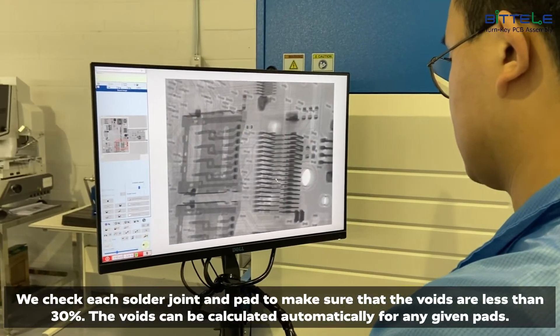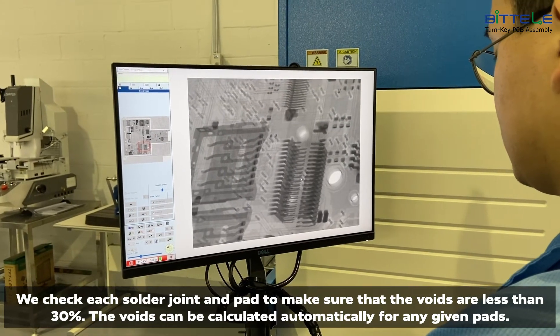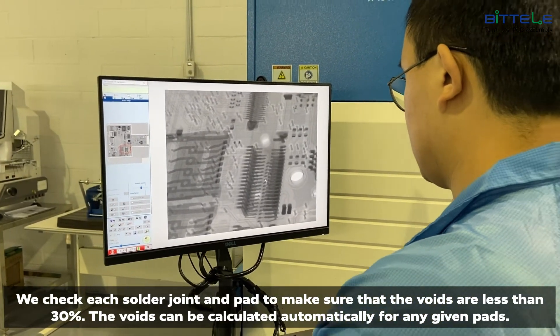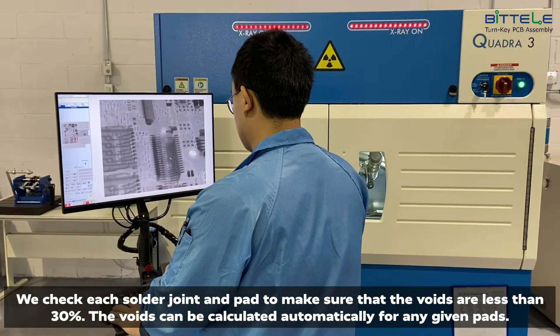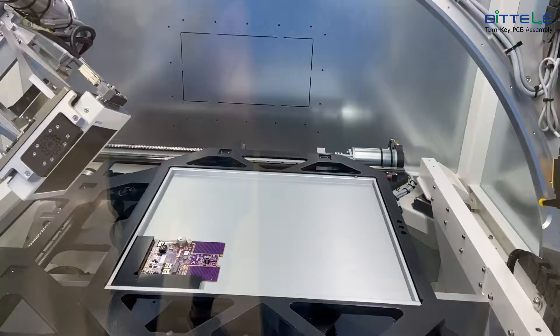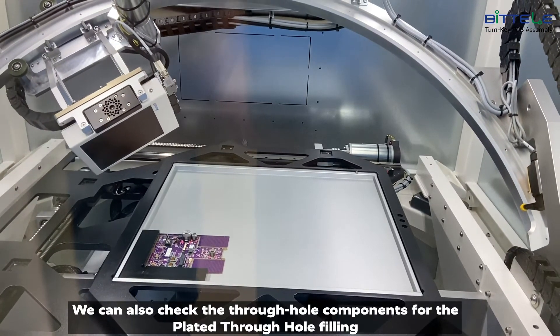We check each solder joint and pad to make sure that the voids are less than 30%. The voids can be calculated automatically for any given pad. We can also check the through hole components for the plated through hole filling.